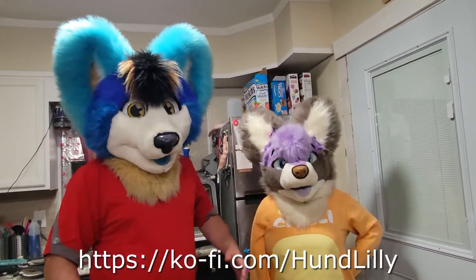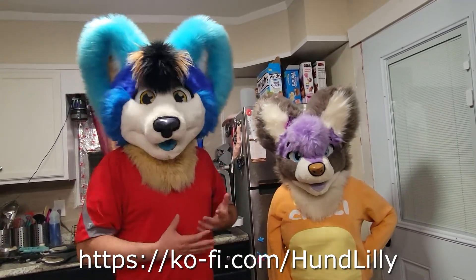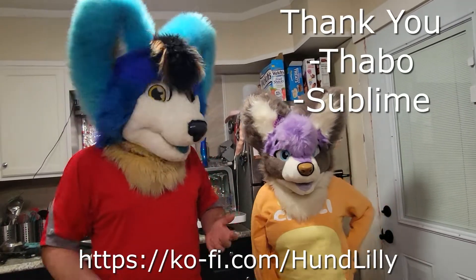Thank you guys, please. The ko-fi link is going to be in the description — thank you so much for your help. A few people have already donated, and I thank you very much.